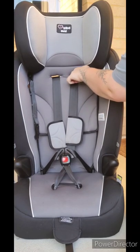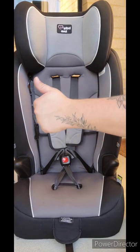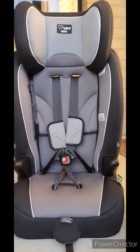This seat is now ready to go. If you ever have any questions please don't hesitate to contact me - I'm always happy to answer questions. These types of seats sometimes take a bit of practice but after a while it becomes really easy. I hope you have a fantastic day and drive safe.